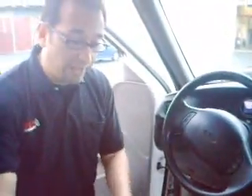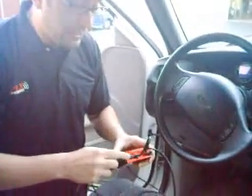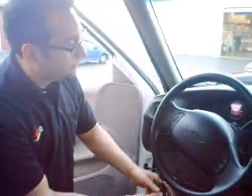Next, we have our cigarette lighter adapter. Very useful. You can hardwire this into your system if you want to, but I suggest for quickness, plug one end in and take the other end and plug it into your cigarette lighter. Next, take your OBD2 cable and plug it into your OBD2 port.